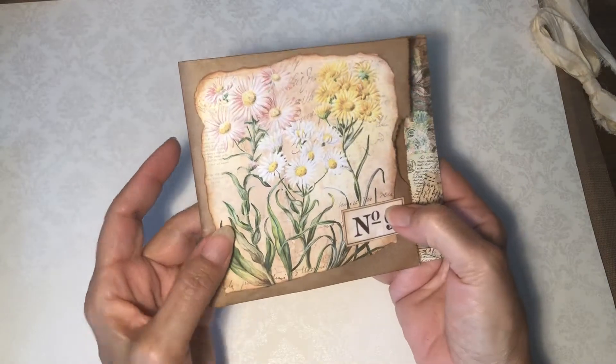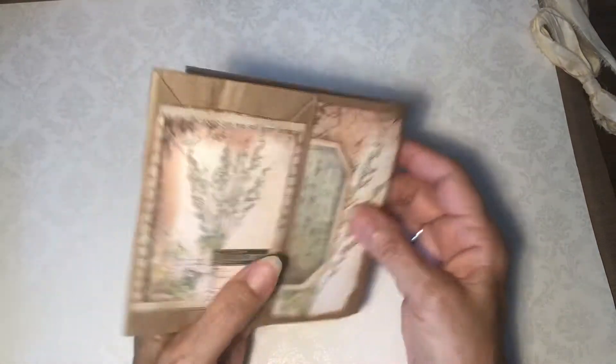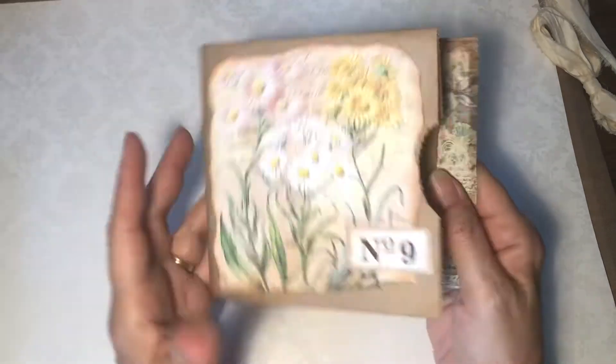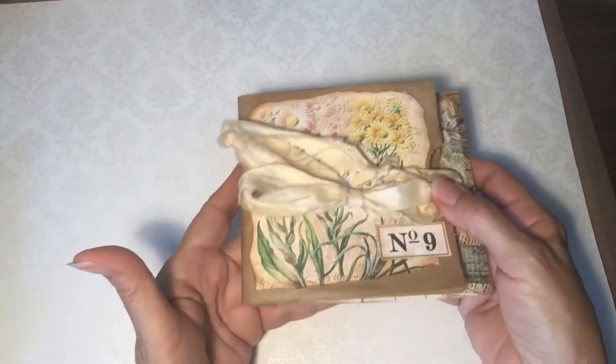Some of these papers are from Liana Scrap and some were from Pink Monarch Prints, like these. It comes with a sari silk ribbon closure.